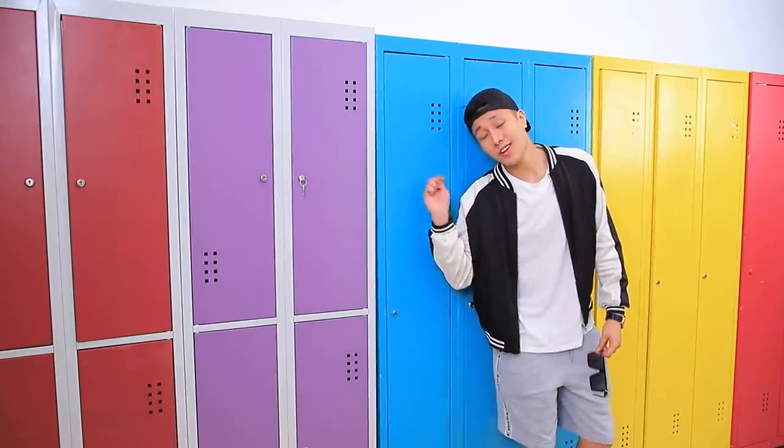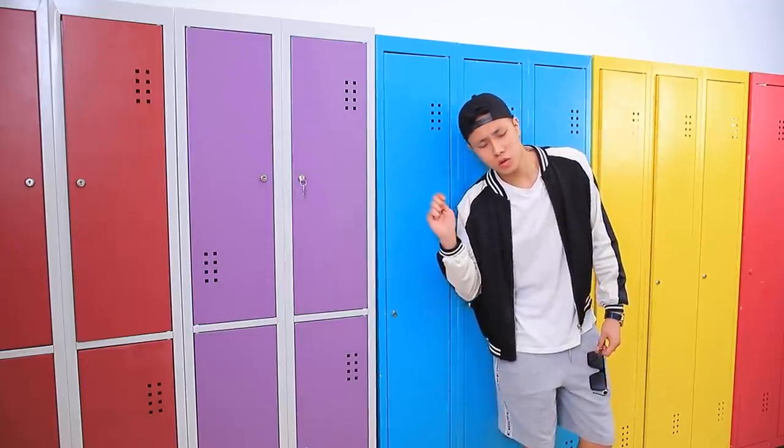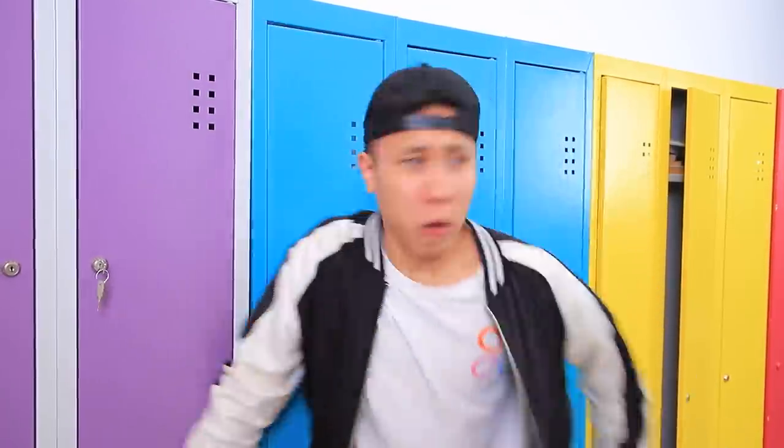Are you okay in there, nerd? Hey, reply! Oh gosh! I didn't have anything to do with it! I can't hear you!